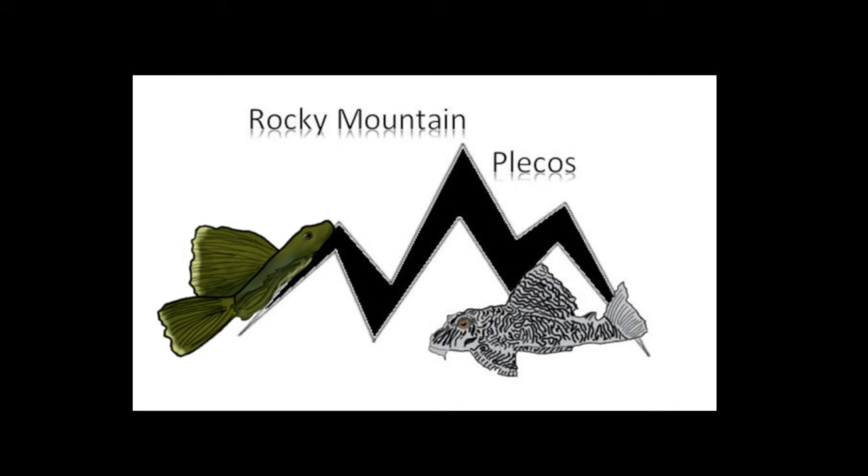If you have any questions after watching this video, you can get a hold of me at RockyMountainPlecos.com. Thanks for watching.